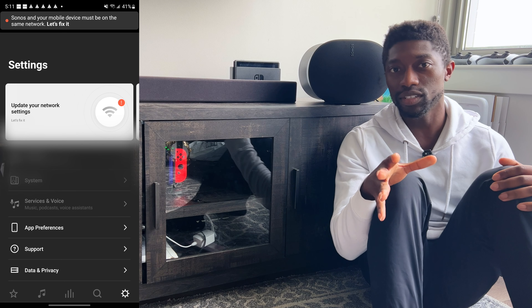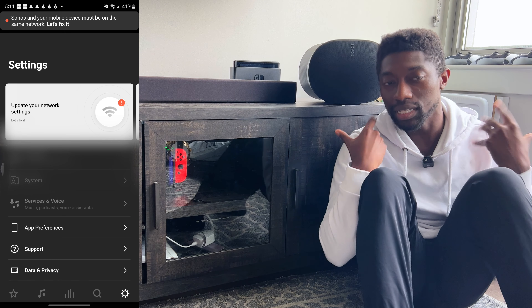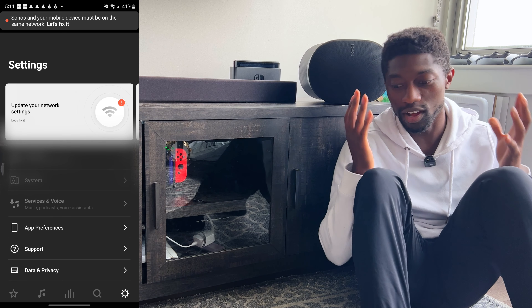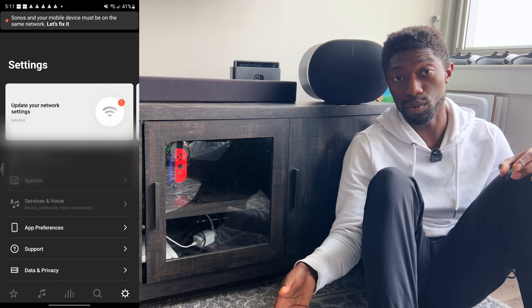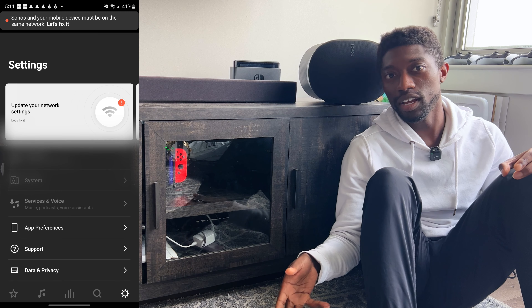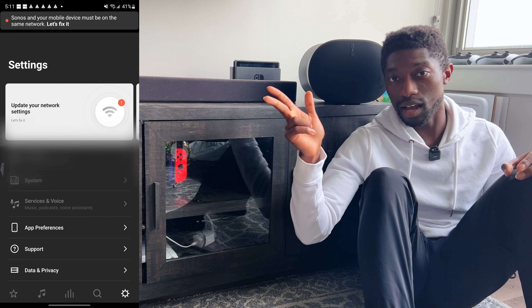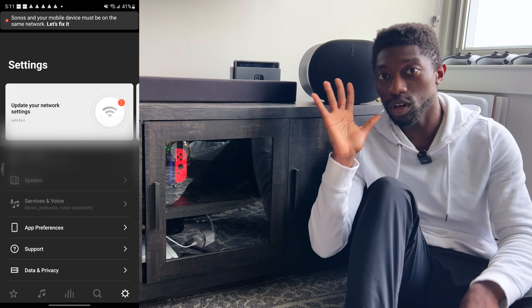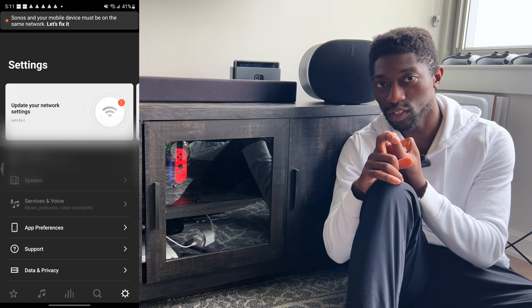Wait — I unplugged this. Matter of fact, let me plug them both in. If I go into my Wi-Fi settings, you will see there are two Sonos products. I don't know why they want to connect to the guest network, but they're there on the 2.4 gigahertz band because that's the only thing they can connect to. Go figure.